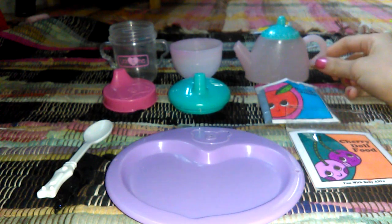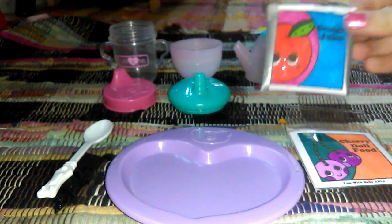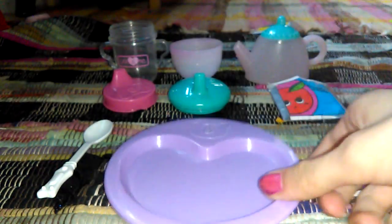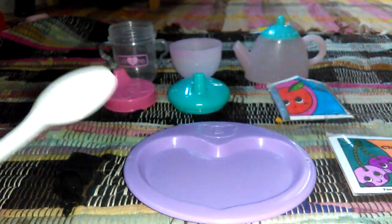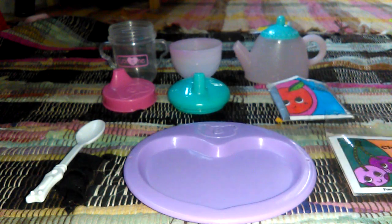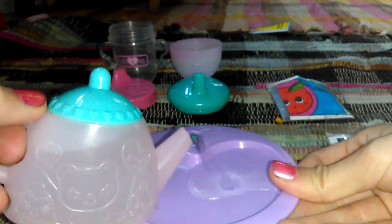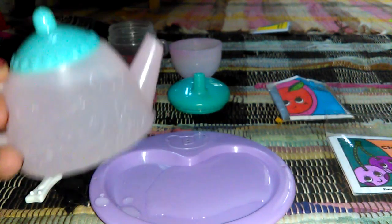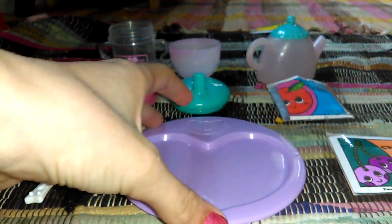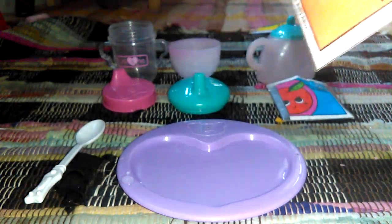I've got the teapot full of warm water — it's not really turning it pink. I've got my orange juice packet and my cherry food packet and those are already opened. And this You and Me plate and white spoon. I'm going to make their food first, so I'm just going to take a little bit of the water and carefully pour it in. That's probably about enough for two babies, maybe a little more.